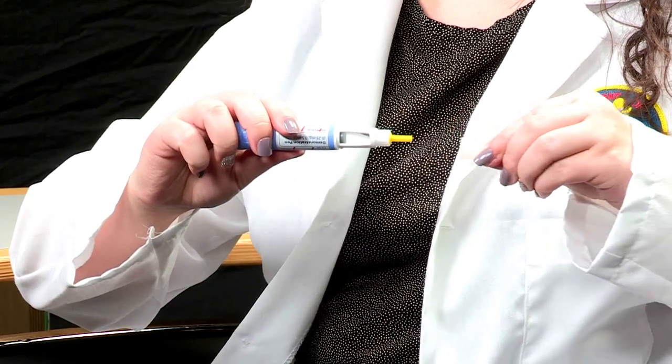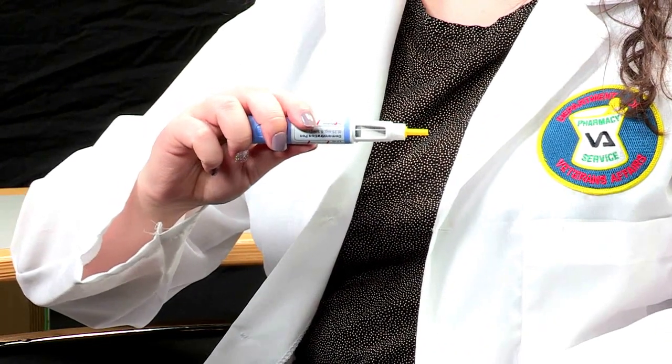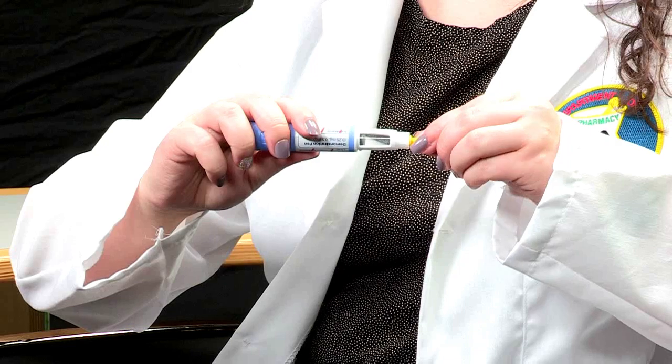Now pull off the outer cap and place it to the side. Then pull the inner needle cap off and throw it away. As a reminder, you will need to make sure you use a new needle with each injection. It is also important to make sure you never use a bent or damaged needle.